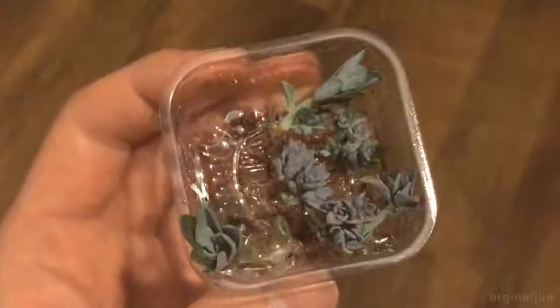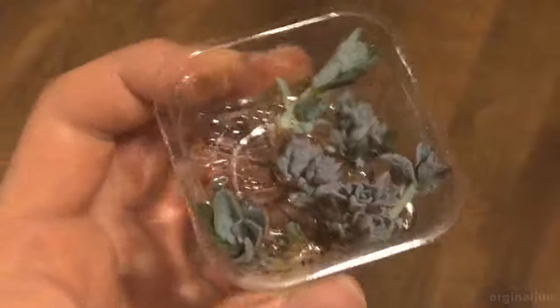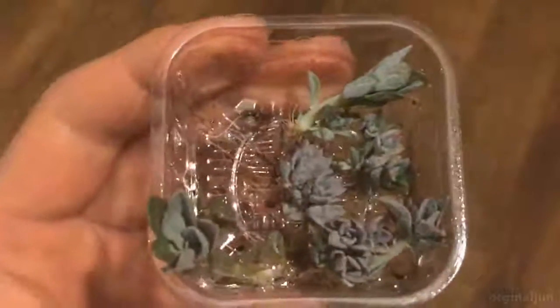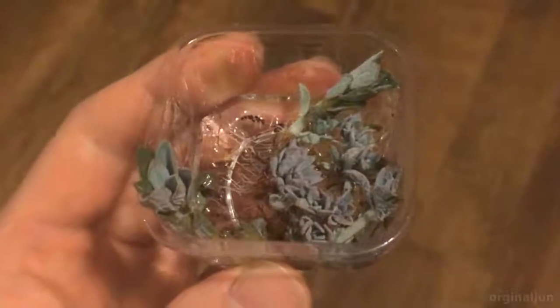So what I did was switch to water propagation. Use a tiny bit of water, not too much — just enough to wet the roots. And we'll see what happens after a few days.